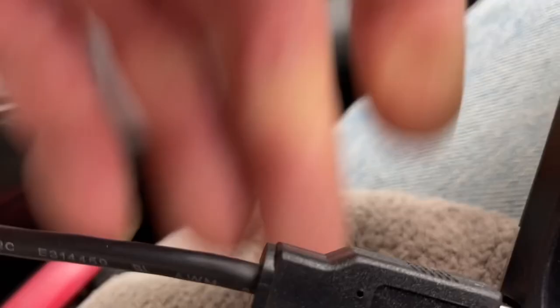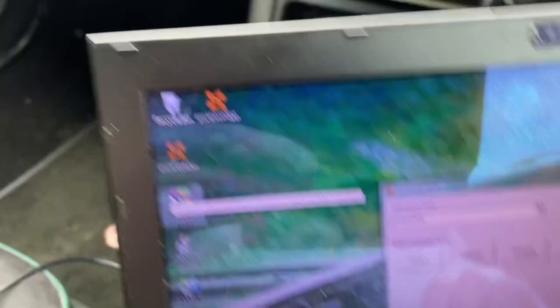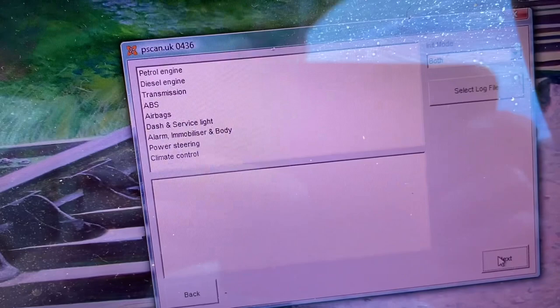I don't have enough hands. I don't have enough room. Right, so the computer — clever thing that it is — recognises that it's plugged into a port. I'm going to select English, given that that's my language of choice. Hit next, and as we can see, communication has happened and P-Scan is doing all sorts of clever things.